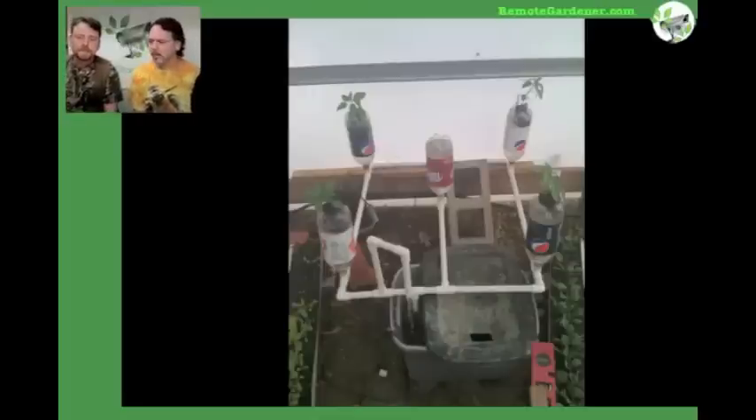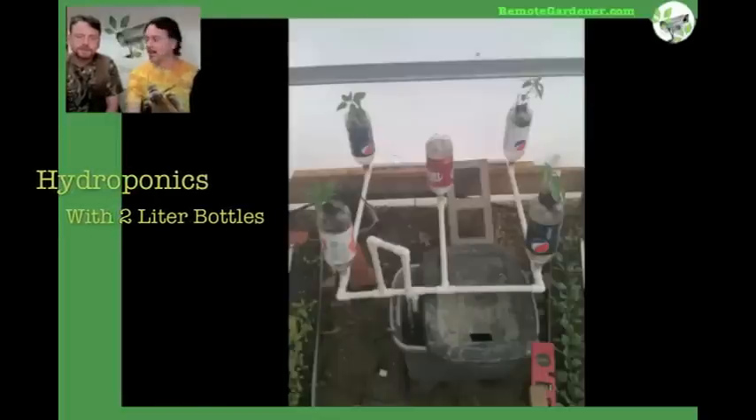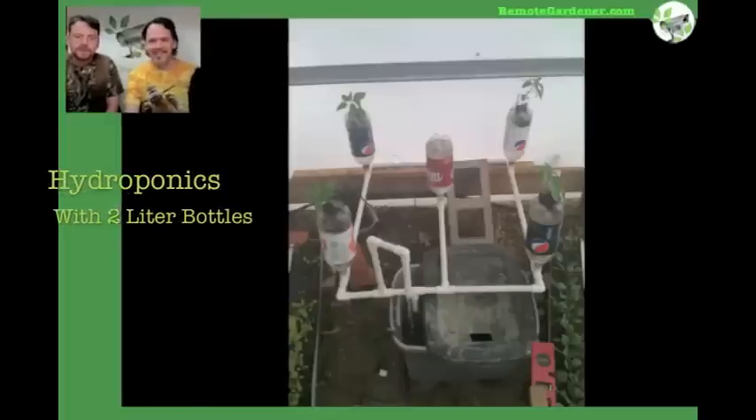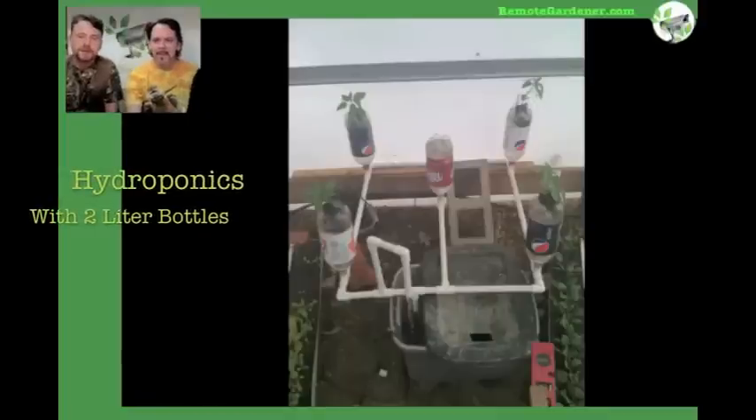This is an idea that Fred came up with years ago — waste not, want not — that you can use recycled two-liter bottles to grow plants out of. They're plentiful and easy to come by. Although we are running out of them pretty quick. When you start getting into the hundreds, you have to start tapping your people on the shoulder that drink a lot of soda.